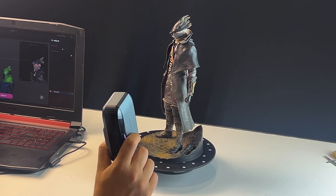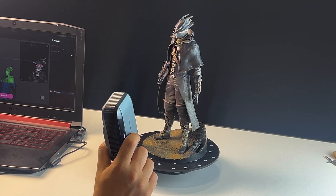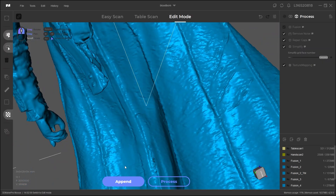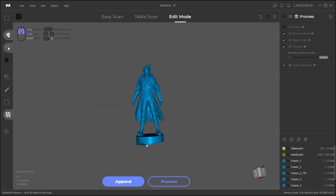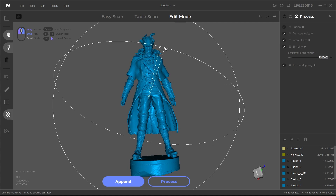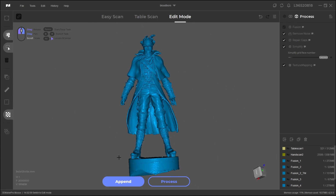And there you have it, guys. If you are interested in the Moose 3D scanner, the sale, and all those good things, follow the link in the description down below. I hope you found this video useful and informative. If you did, please give it a thumbs up. You can also check some of our previous videos. Thank you very much for watching, and I'll see you in the next one.